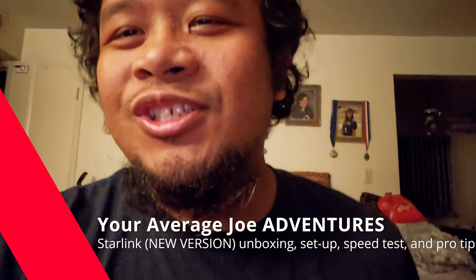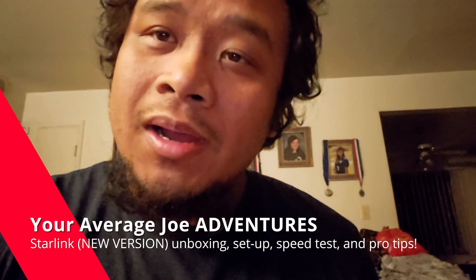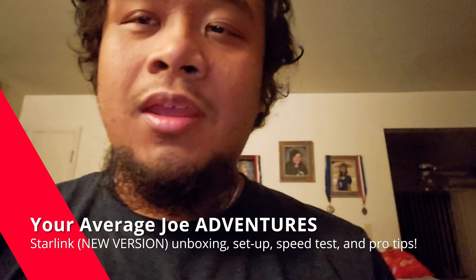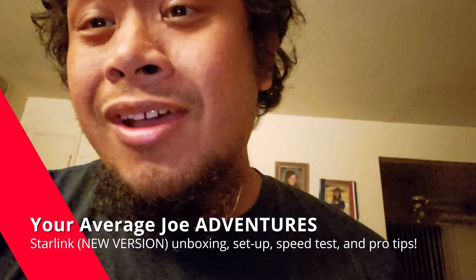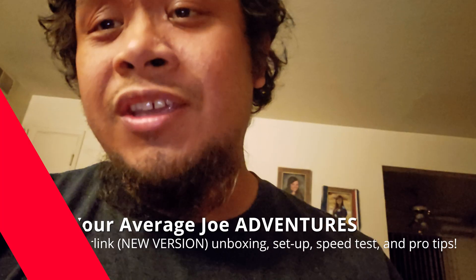What is up guys, it's your Average Joe. I just wanted to do a quick unboxing of the Starlink Mini, and this is going to be the newer version. So if you're ordering it now at the making of this video, you're going to receive this version. So let's go ahead and get to unboxing.